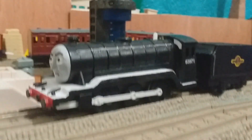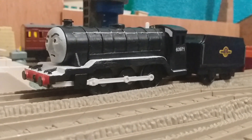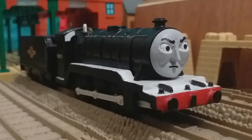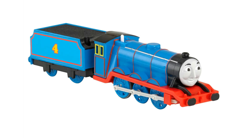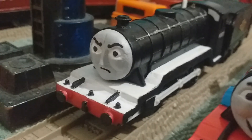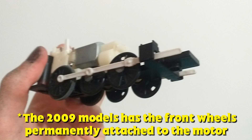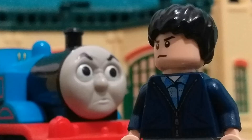Hey guys, Short Stumpy Engine back again with another custom spotlight video. Today we're gonna be looking at my custom Trackmaster Dudley. He was made using a Trackmaster 2009 Gordon, and I prefer using the earlier Tomian HIT models since their wheels are removable — so you could imagine painting the wheels sucked.